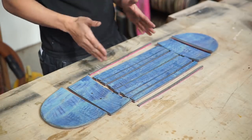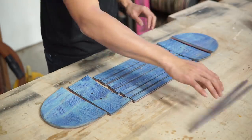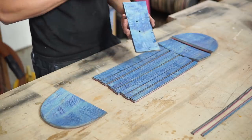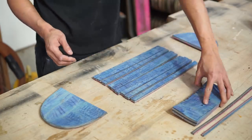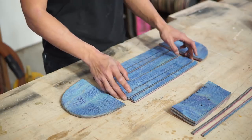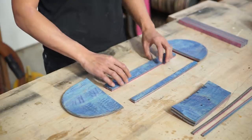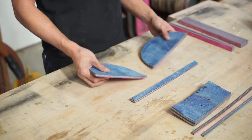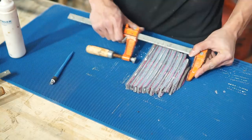I broke down the skateboard into more manageable pieces. These are the size of the middle piece that we're going to save for later. There's a crack here as well as a ton of different concaves, so I don't want to deal with that for this project. We're going to glue up six of these three-quarter inch strips, and also glue these two pieces together, cut them into three-quarter inch strips and glue them together as well.